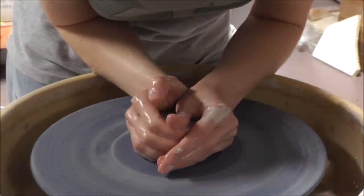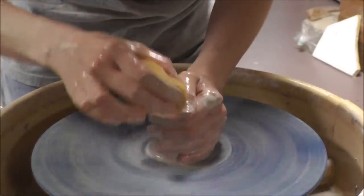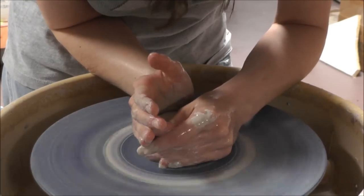Alright, time to shake it up. This is a half pound of white stoneware. The type of stoneware is Little Loafer, made by High Water Clays based in Asheville, North Carolina — it's my favorite clay. This is a cone six stoneware body.